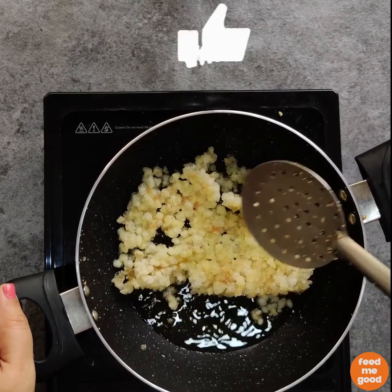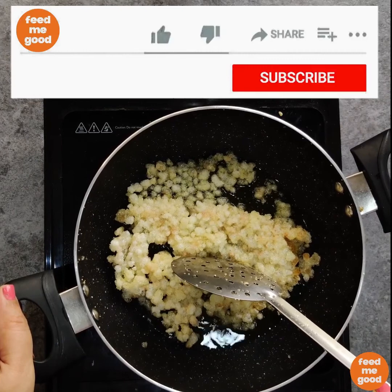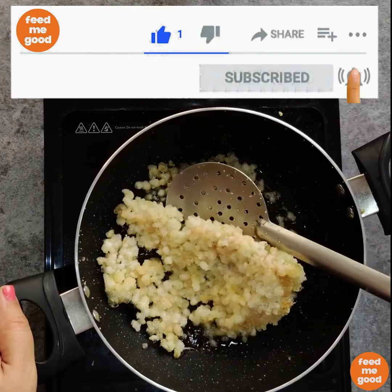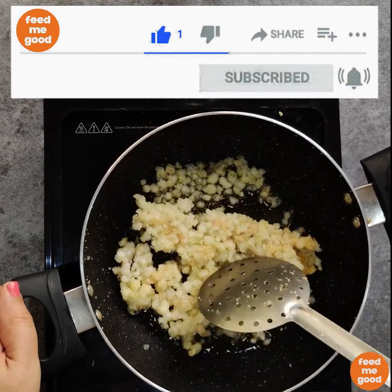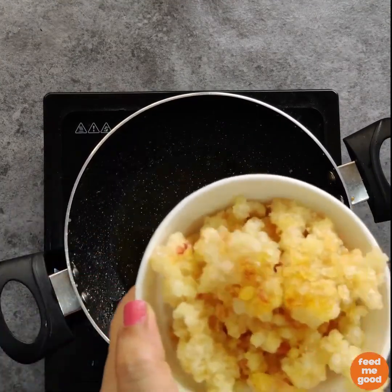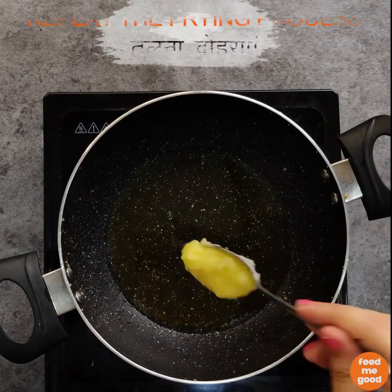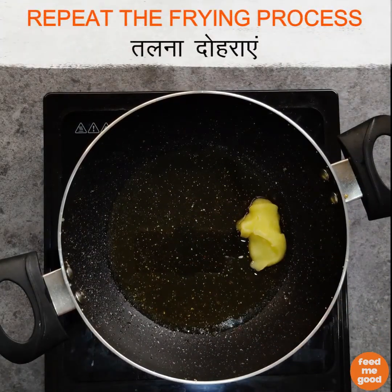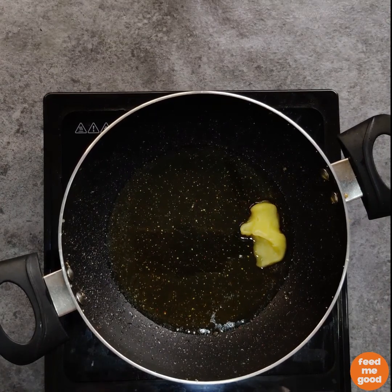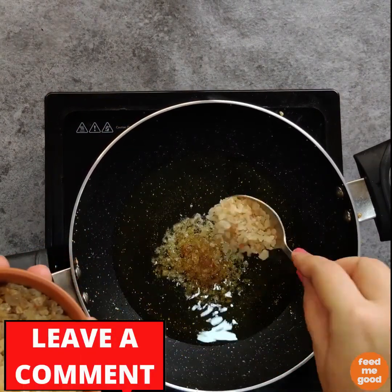While that is happening, please hit the like button and subscribe to the channel — click on the bell icon and select all to never miss any of our unique recipes. Moving back to the recipe: remove it from the flame and repeat this process for the rest of the gond. Do not add all the ghee at one time; add ghee also in batches, or else the gond might absorb the entire ghee in one go.